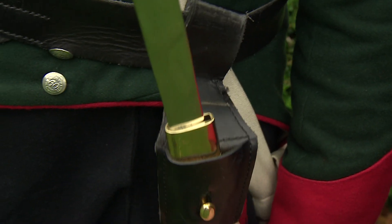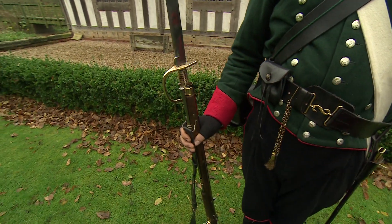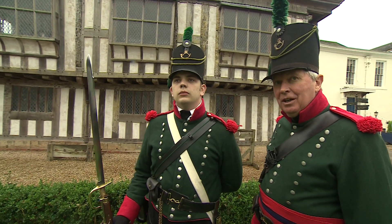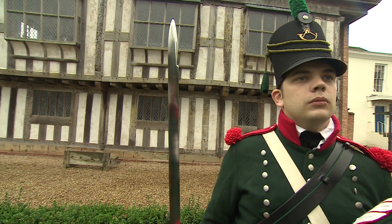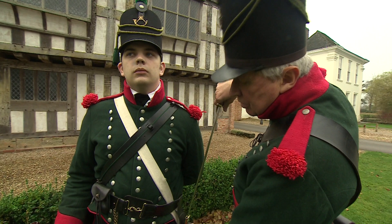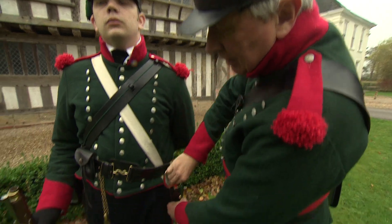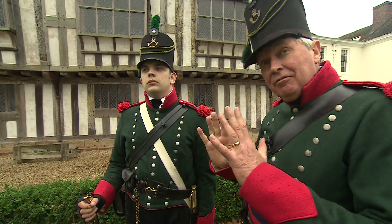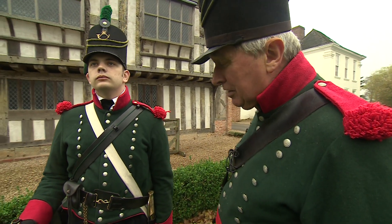Here we have the sword bayonet. The rifle is shorter than the average Chevallier musket, and therefore requires a much longer bayonet to give the rifleman an equal chance in close engagement. You can see it's a terrifying looking weapon. You can't be a marksman and fire the rifle with one of those fitted, so a lot of the rifle's traditions require that the sword, as it's known, is not fitted. It was very frequently used for cutting wood and not so frequently for bayonet charges, though there are records of both — and very terrifying that must have been.